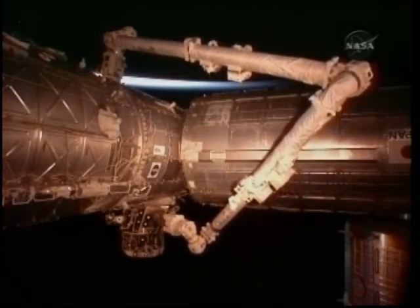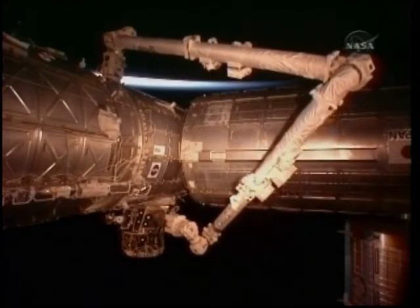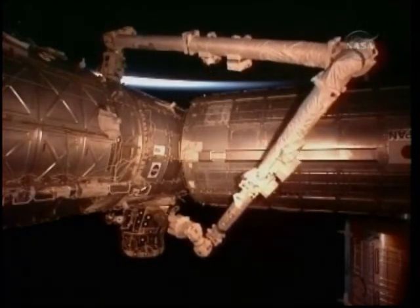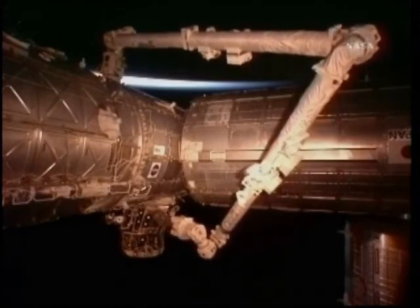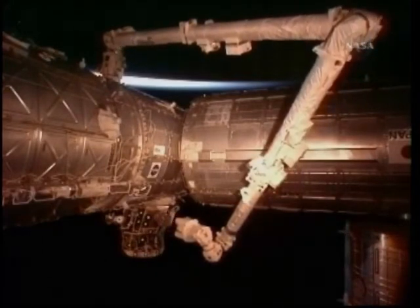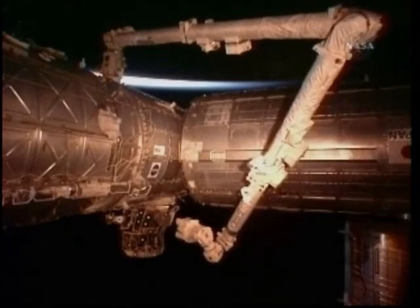It was removed from the port side of the Unity node where the next node, the third in the series of nodes for the International Space Station, will be installed. That node, called Tranquility, will be delivered by Space Shuttle Endeavour on the STS-130 mission next month.